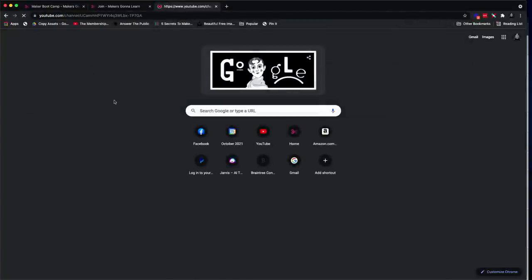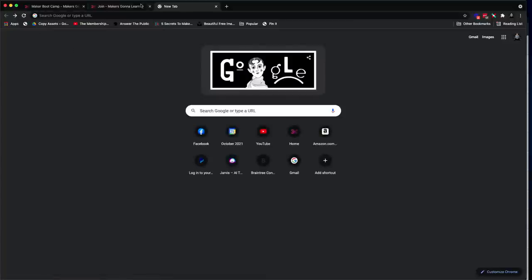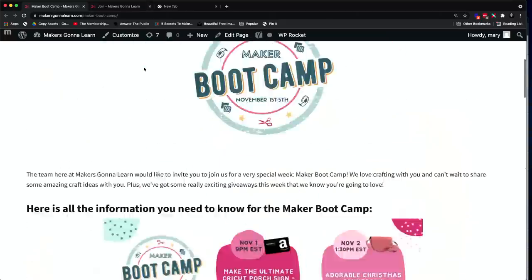The official Boot Camp schedule on the YouTube channel: number one is the doormat, the countdown, the Flex Seal, and the explosion box. That's the official lineup — we're giving you all the good stuff. Maker Boot Camp is going to be a lot of fun, and the reason why you're here tonight is not only to get inspired but also because it's an insane prize list.